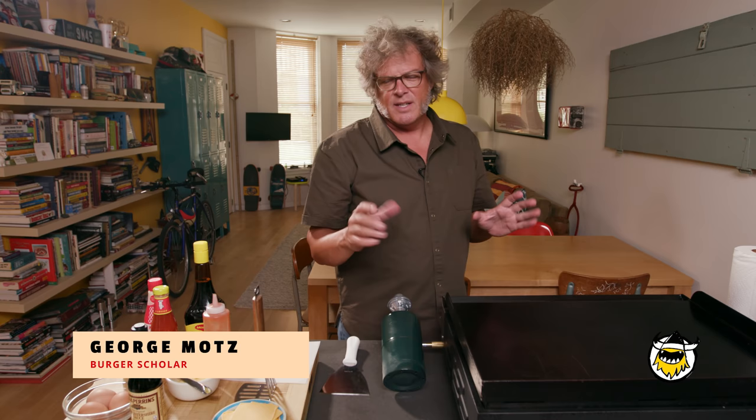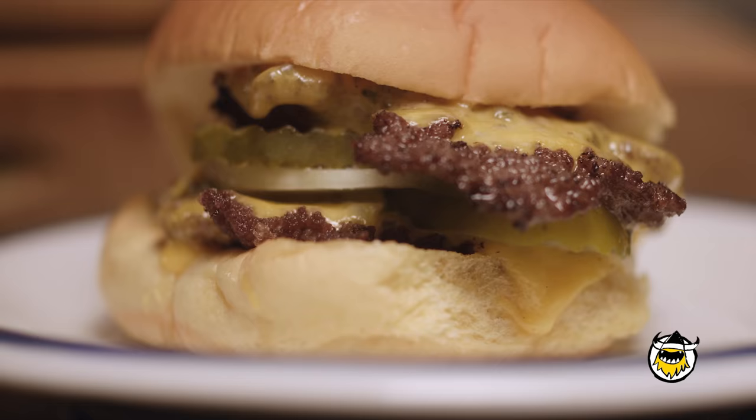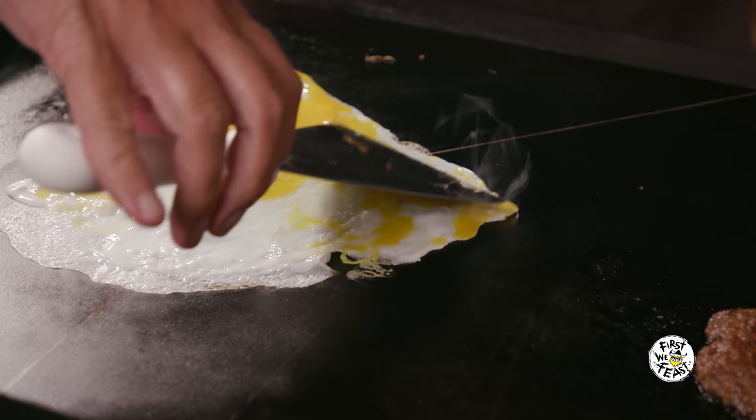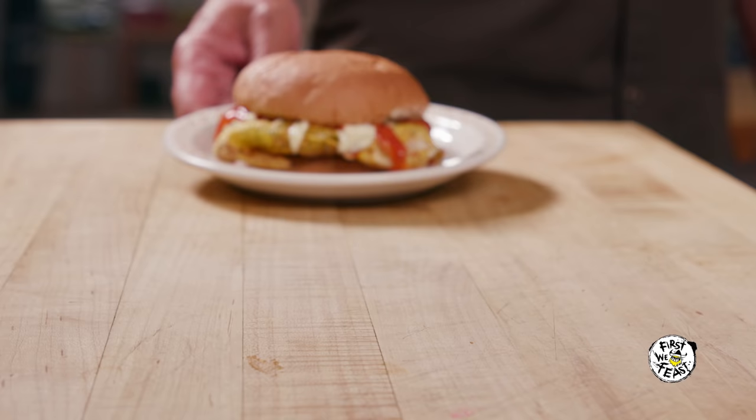My name is George Motz, and it's my job to appreciate and discover every single historically significant hamburger out there, no matter how bizarre or unfamiliar it might be. And all of that applies to this burger. This is the Ramli burger, also known as the Malaysian burger, the sloppy burger, the Sampa burger, which is actually Malaysian for rubbish. It's not a rubbish burger at all, though. It's a great burger — one of the craziest burgers I've ever had. It's a street burger wrapped in an egg.